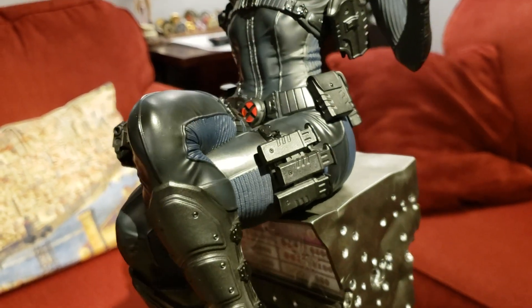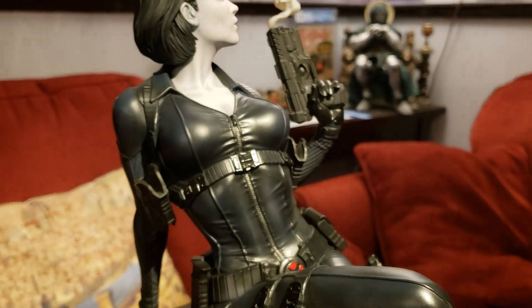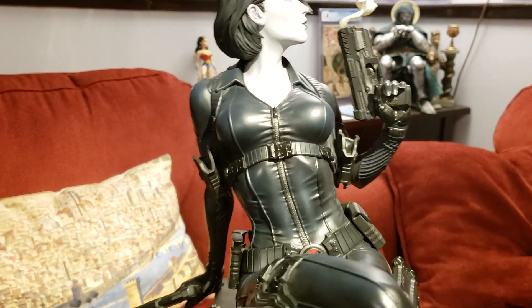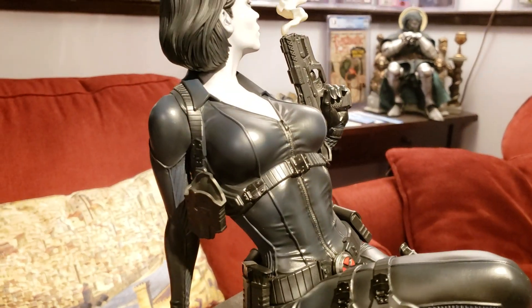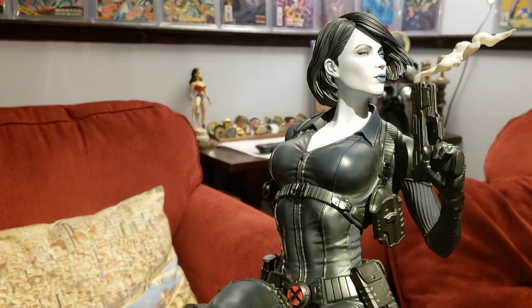There's a little red X-Force X there. I love how she's got the empty holsters — the underarm holsters — because the guns are in her hand. So that's a really nice touch. Good attention to detail. Killer, killer statue.